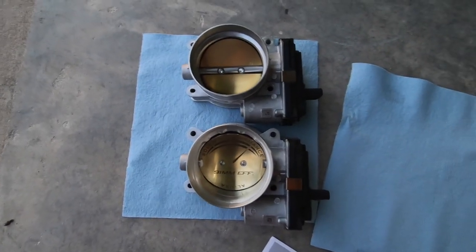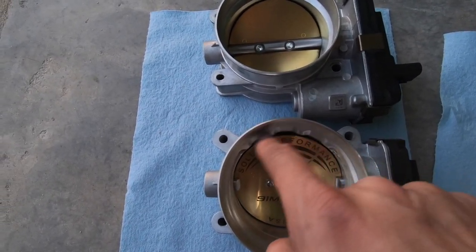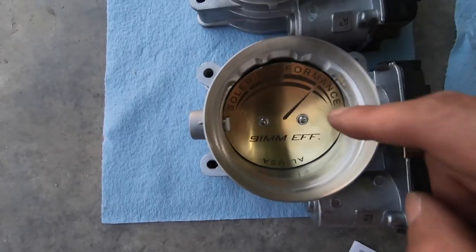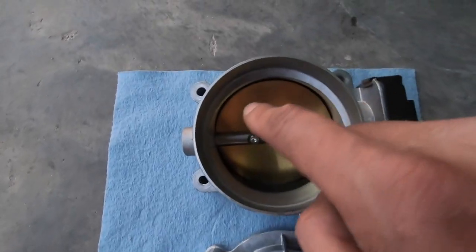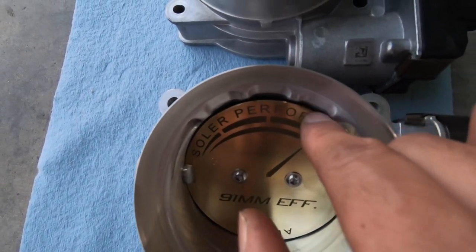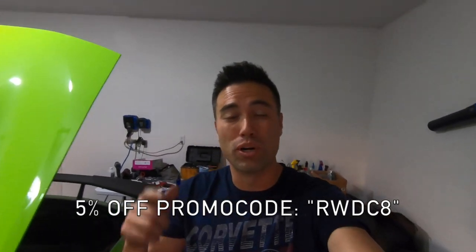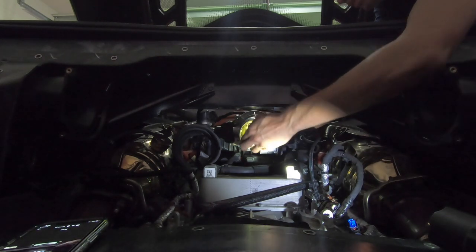We've got both throttle bodies here. The most notable difference: there are massive holes cut out up top. The ported one has a nice big wall — it looks like they shaved and ground everything down. The stock one has a lip; this one is all smoothed out. It looks really cool. The center piece has also been ground down and little notches have been made. Made in the USA by Solar Performance — 91 millimeters. Again, if you're going to get the Solar Performance throttle body, make sure you use promo code RWD C8 to get 5% off.